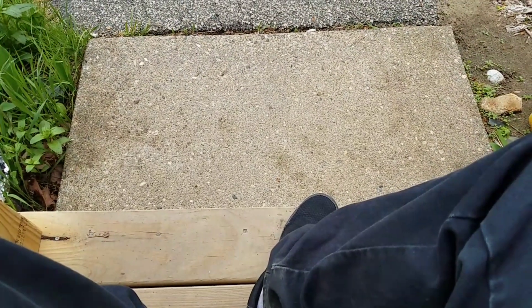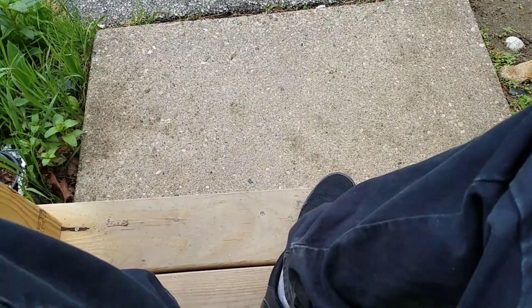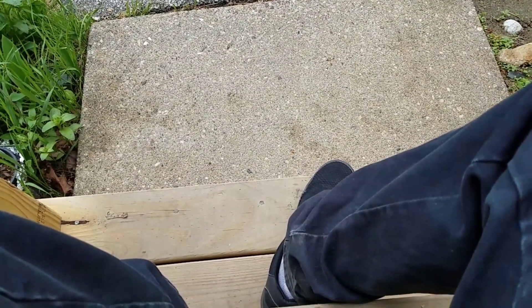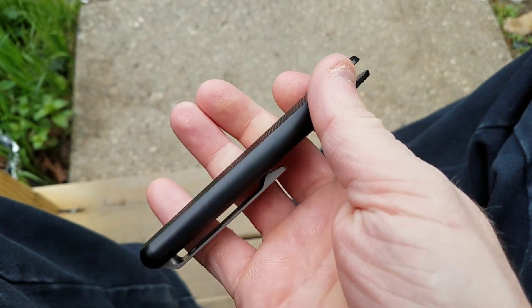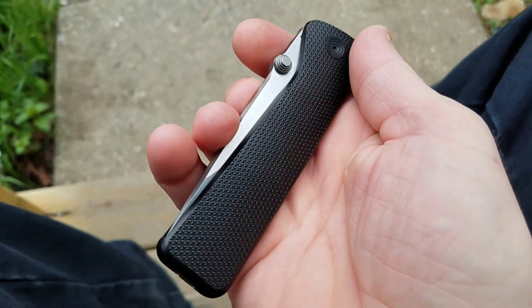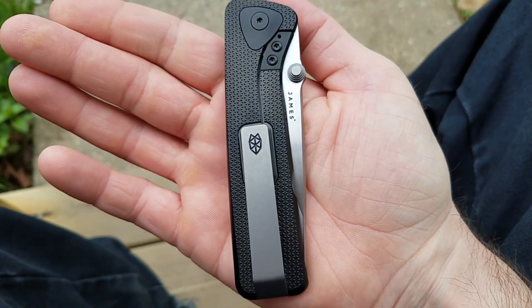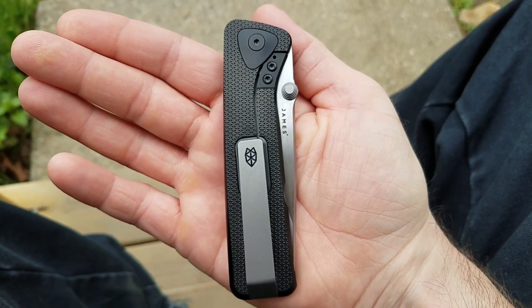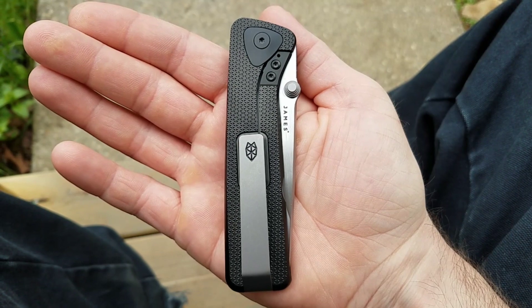Hello there boys and girls, Knife Whisperer here, and boy do I have a special one for you today. We are going to be looking at the James Brand Barnes — as you can see, this is an integral knife built by Riyot.